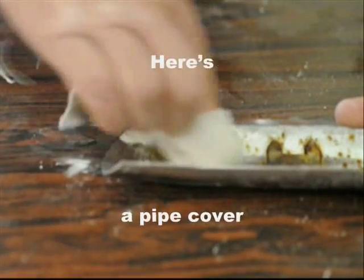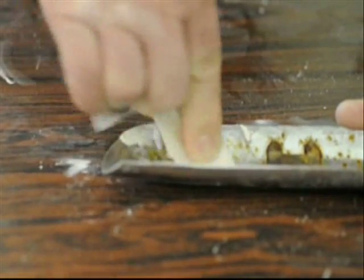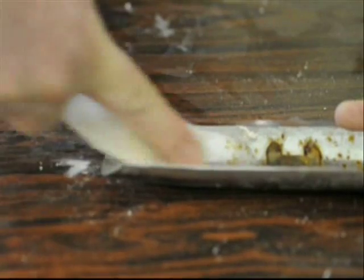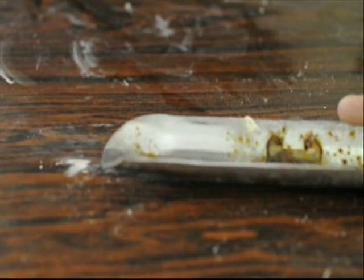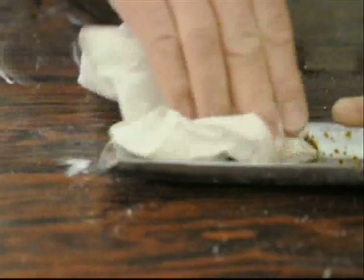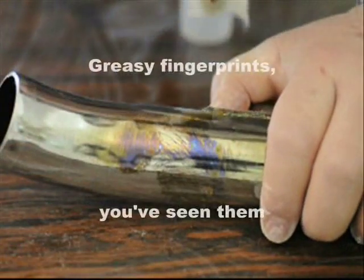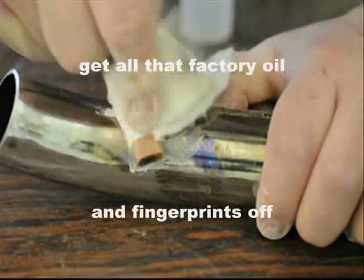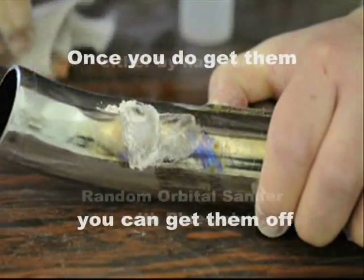Here's a pipe cover — yep, they get rusty. Greasy fingerprints — you've seen them. Every time you install a new set of pipes, be sure and clean them with Blue Job and get all that factory oil and your fingerprints off there before you start that engine so you don't burn them in. Once you do get them though, you can get them off either by hand or with a power tool with Blue Job.